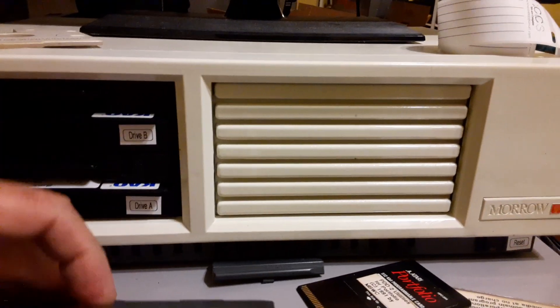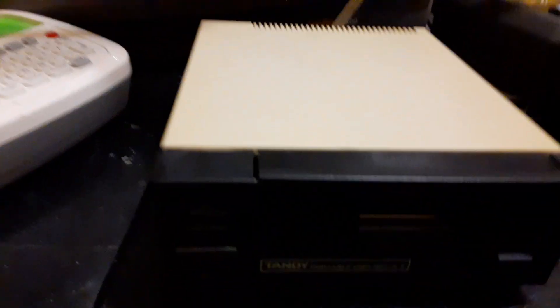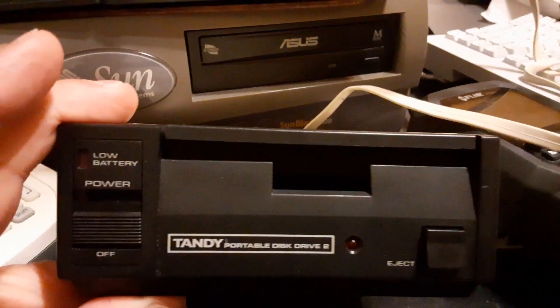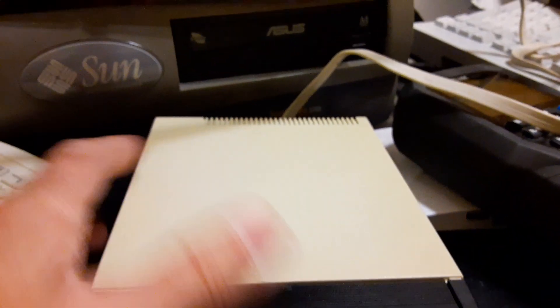Or for data transfer to and from the PC. The serial interface and the portable disk drive were really what attracted me, because these are pretty rare these days.